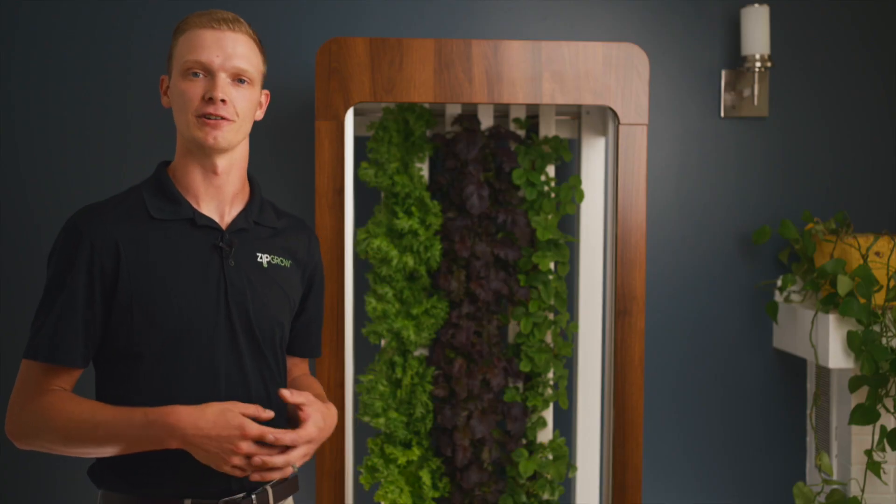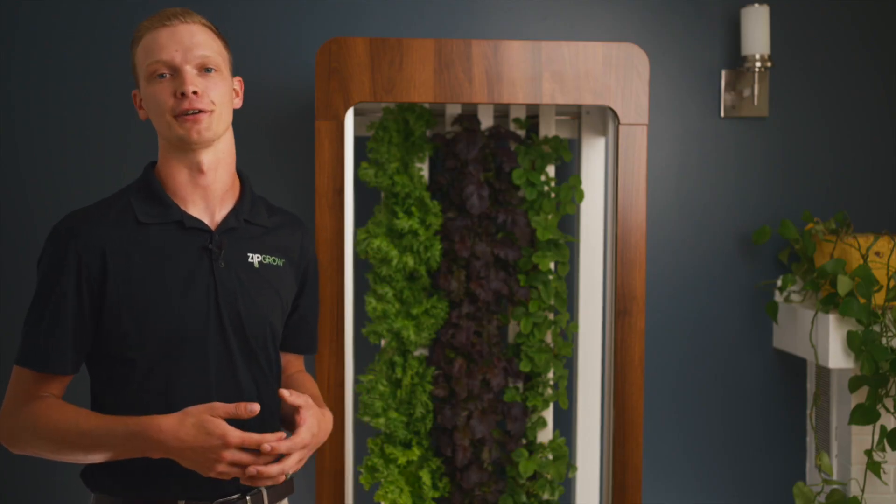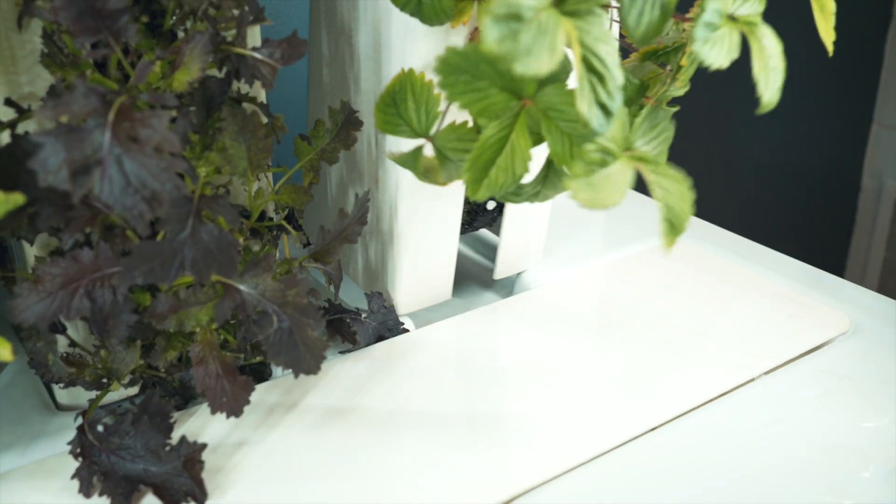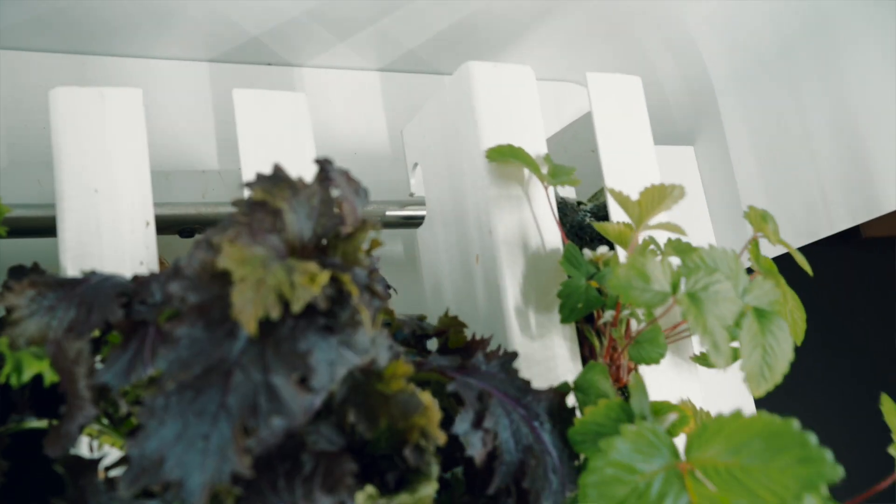The system acts similar to rows of a garden directly in your living room, providing you with fresh quality crops year-round without the hassle of bending over, weeding, or any soil involved.